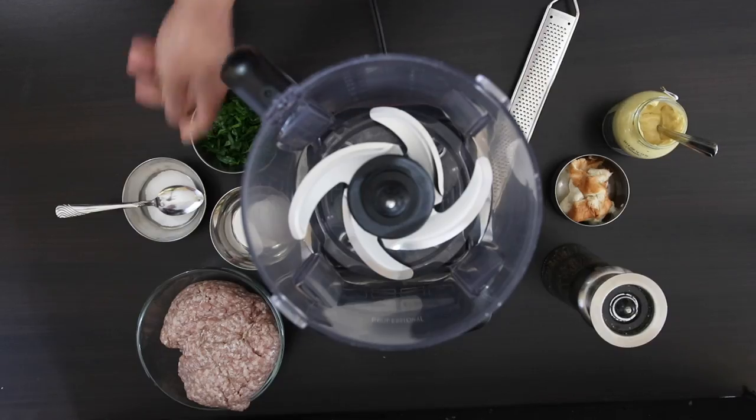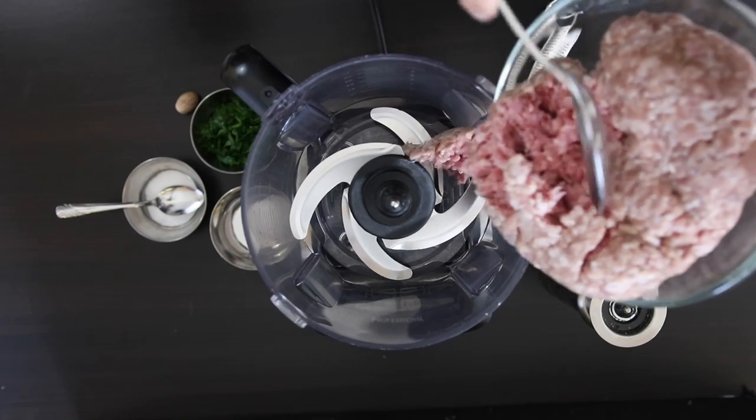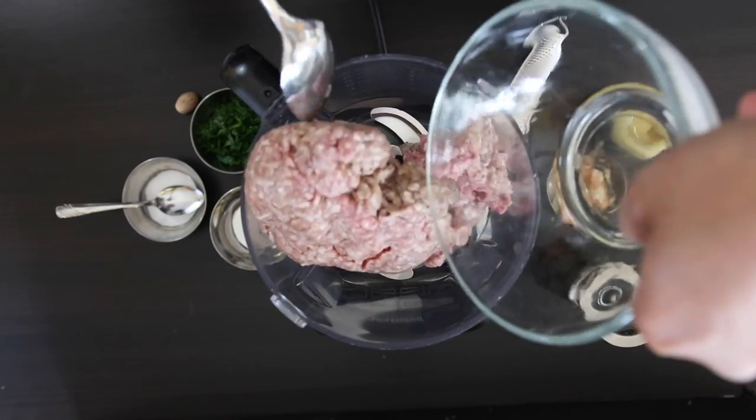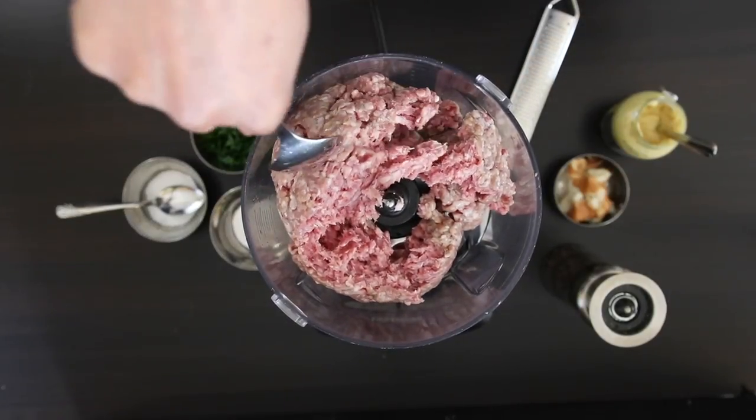In my food processor, I'm going to add two pounds of ground beef. For this recipe, you can add beef, veal, lamb, or pork, or a combination of the four. I'm just going to get this in there under the blades to make room for the other ingredients.